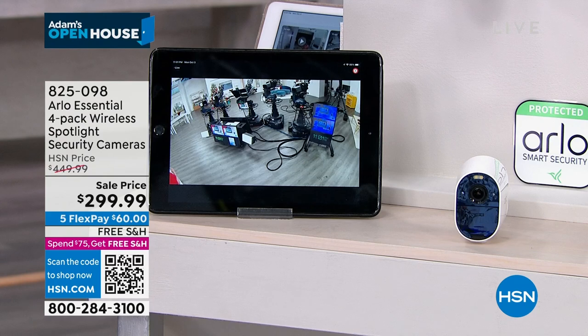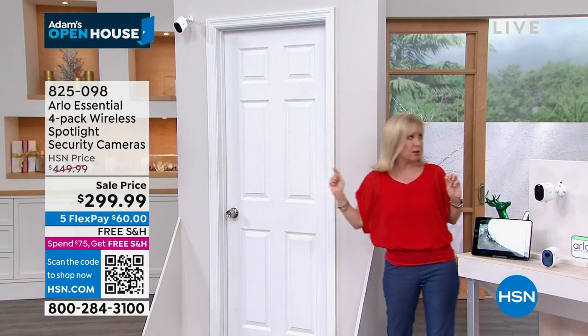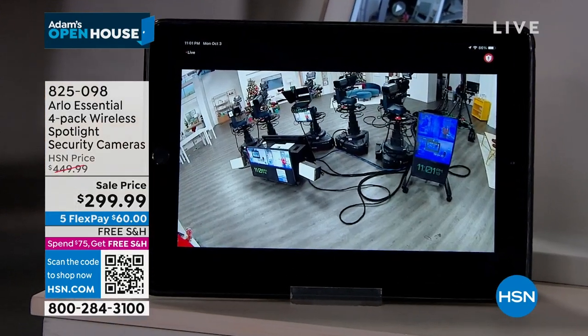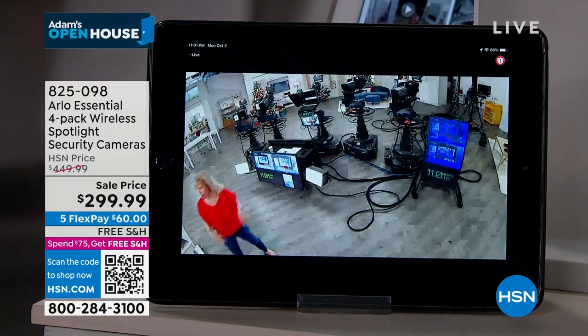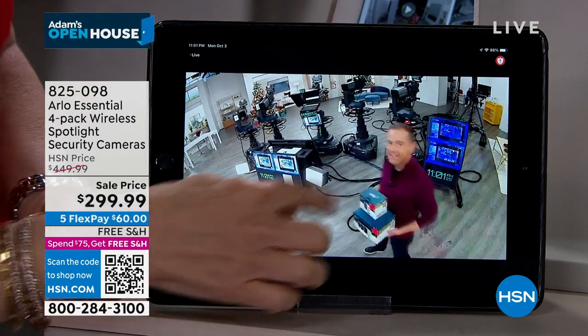So what we did is we installed — we have a door here, our little door prop, and we put the camera up there. I'm going to have Adam stand over there as the bad guy. We have a lot of Christmas lights on; I hope we can get it dark enough.